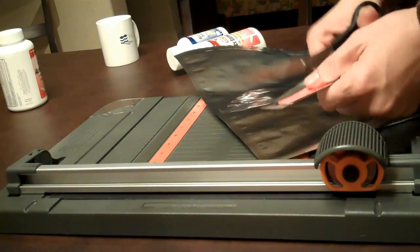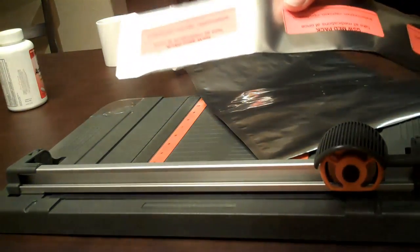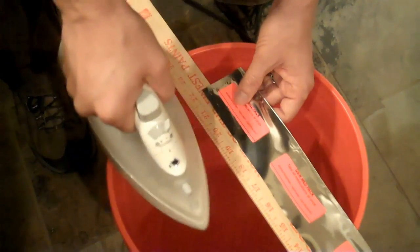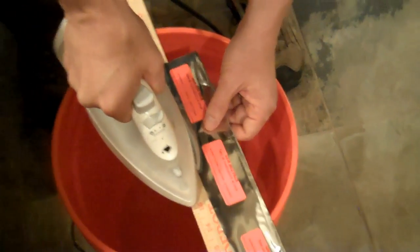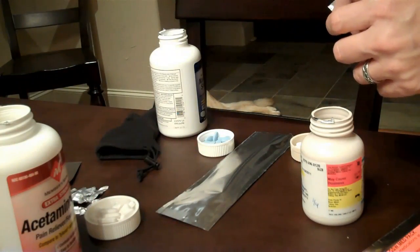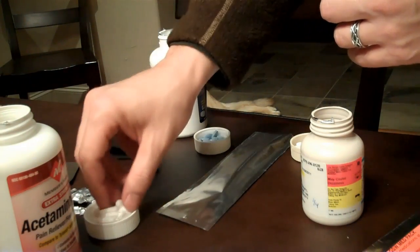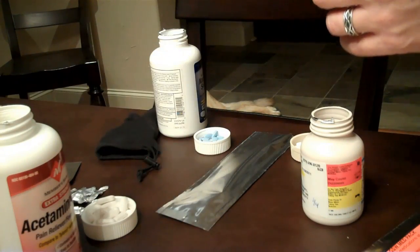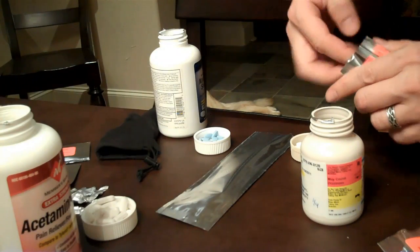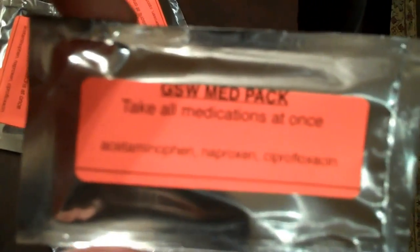Let's seal it. It's thin as it holds the ends. I'm going to put it in the pan. Now I've got 15 Mylar-encased GSW med packs.